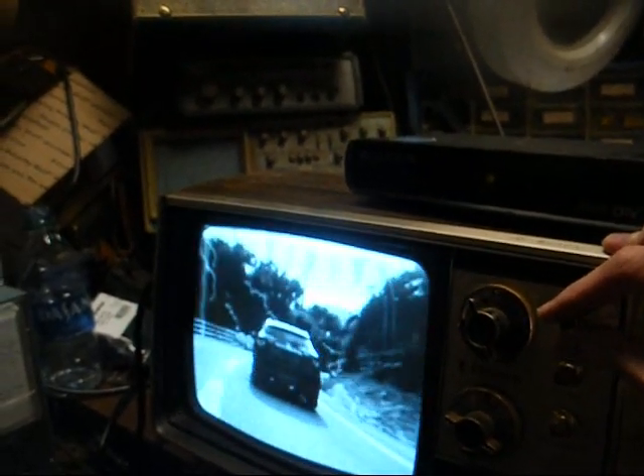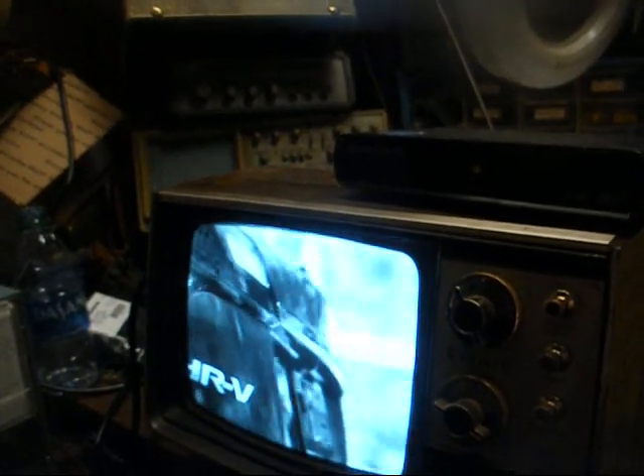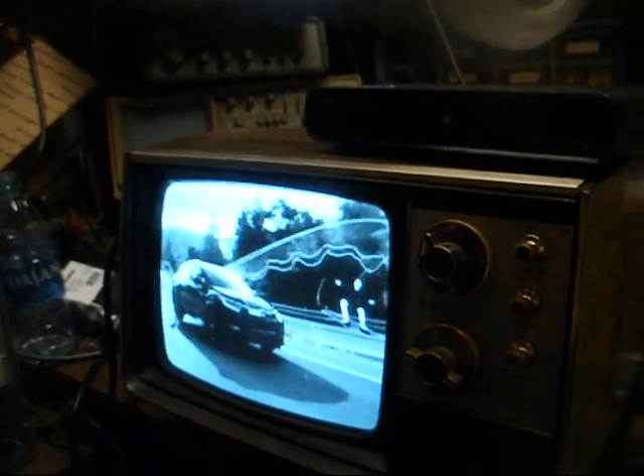In the old days of analog, you would have gotten something — it might have been a snowy picture, but you would have at least gotten something you could watch.